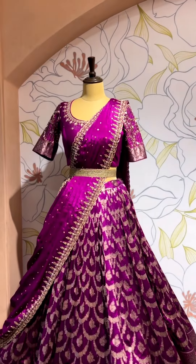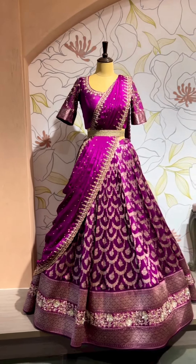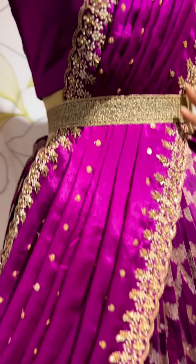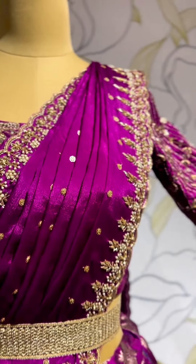They have more such collections — please check their page. For all those brides out there, they have a wonderful collection in diamonds and gold jewelry. I'll tag them at the end. Before we end the show, let's see this one elegant royal piece — a lehenga in a purple, wine-ish purple color. It's a nice monochrome look lehenga in pure Banarasi katan silk, with the dupatta in crepe silk with very elegant embroidery on the border.